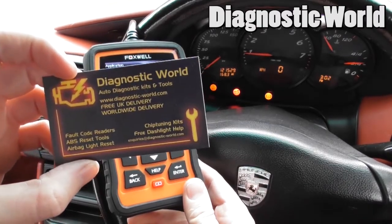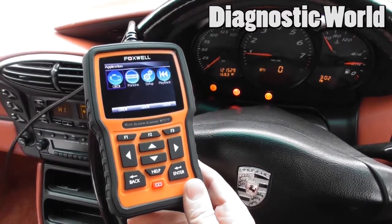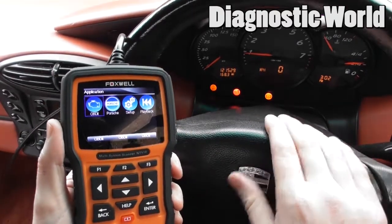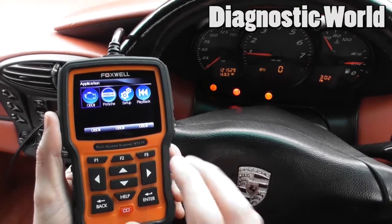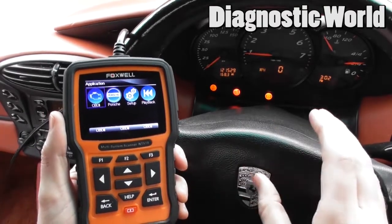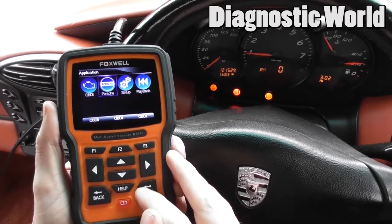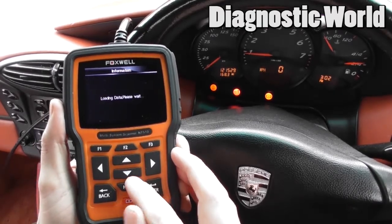This is the tool you need to diagnose the 986 ABS system. The other kits won't communicate with the 986, so this is the tool you need. We're going to click into Porsche.